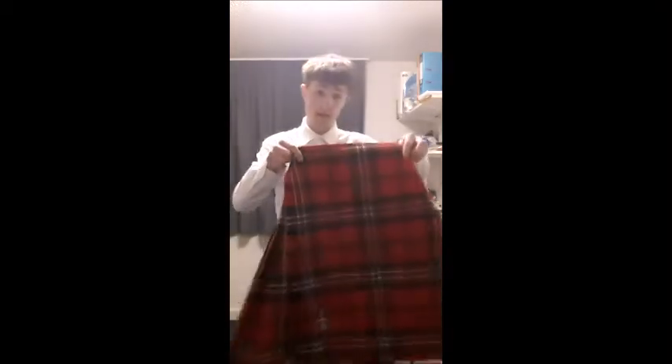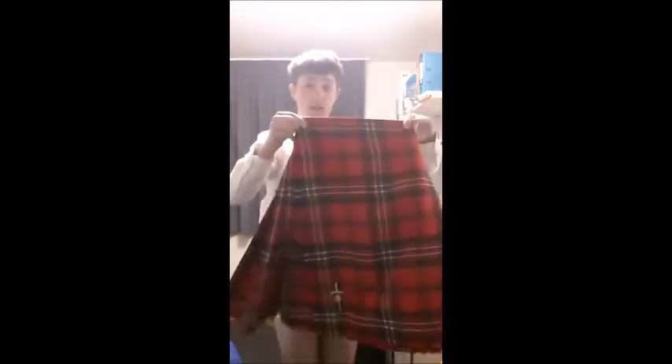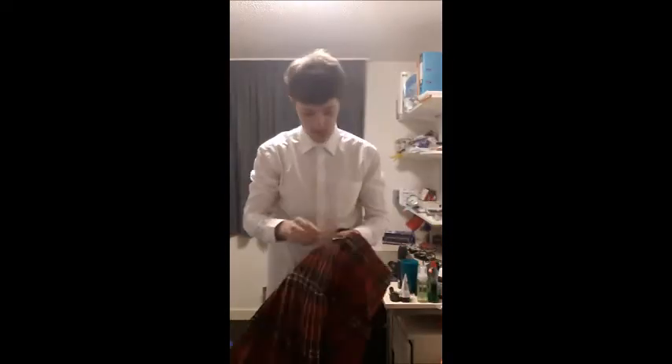Okay, so you've got your shirt on. Next thing you do is you grab your kilt. This is a kilt if people didn't know. The pleats are on the back and it's flat on the front.